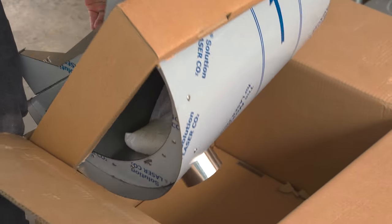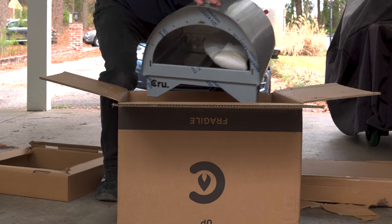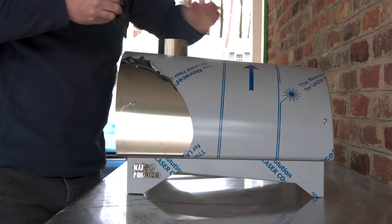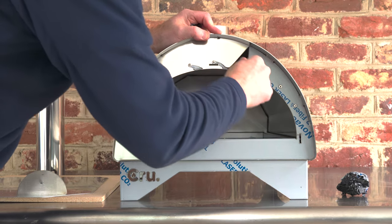The oven itself is packed pretty securely and covered from head to toe with a plastic film that's supposed to keep the stainless steel protected during shipment. Removing the film is pretty tedious, but it only took about 10 minutes, and I appreciate that extra step Crew took to keep the stainless steel protected from any sort of damage.